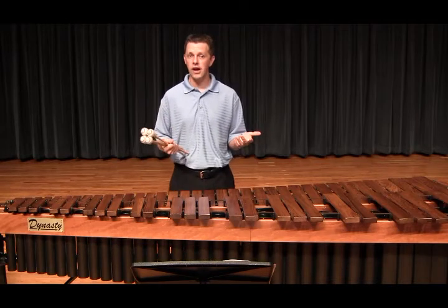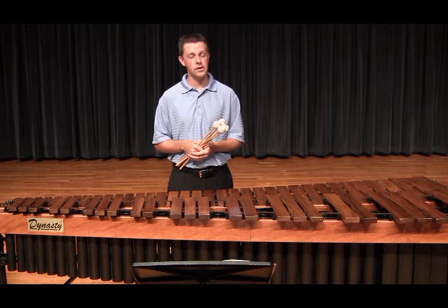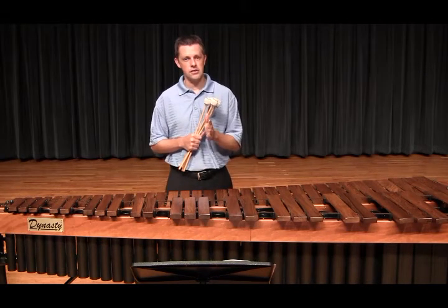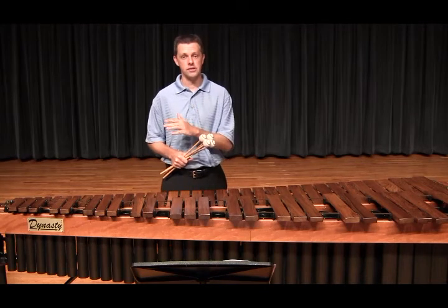In this piece, there are several options for some of the harder passages. Some of the ones that Davila wrote in work well, but I've changed some also. Just like I said in the two-mallet video, mark your stickings in your music. This will ensure consistency between practice sessions.